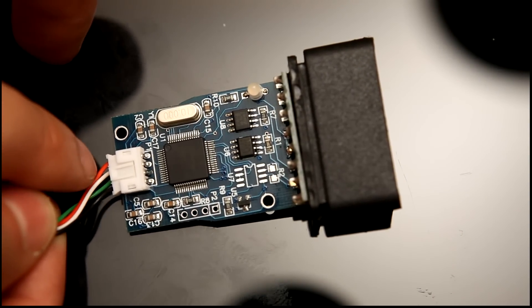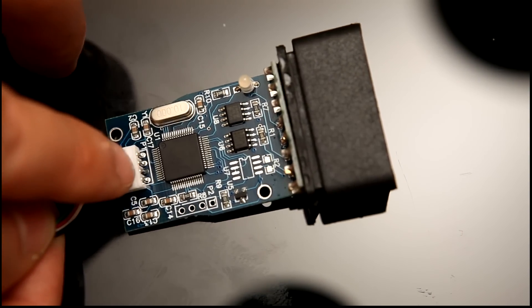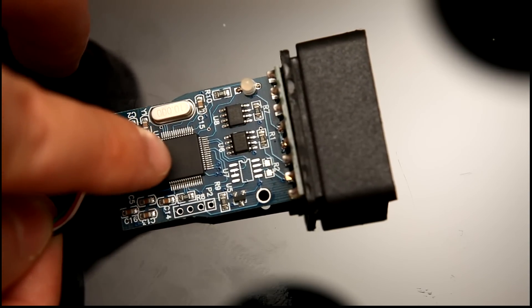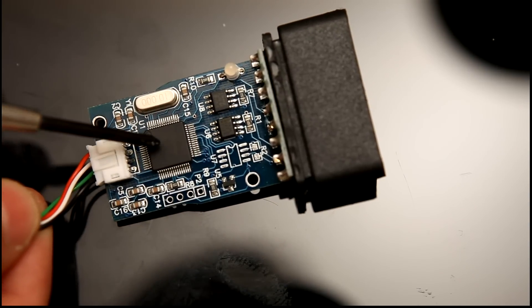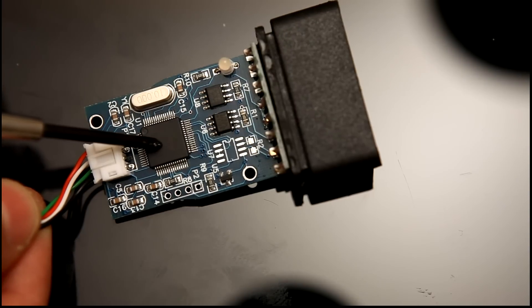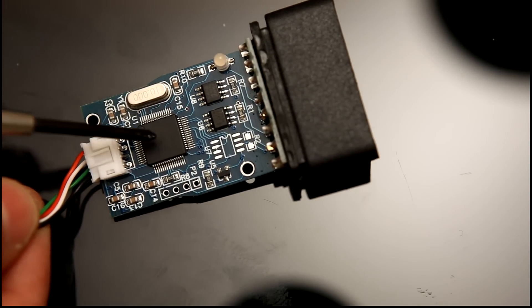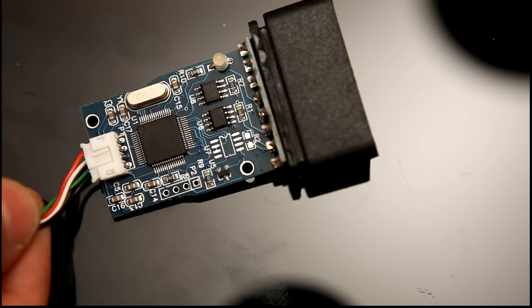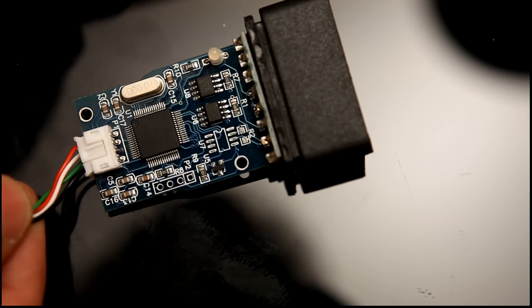USB connection here, power on the red and black, and data on the white and green, goes into this little board. We've got here the microprocessor — it's an NXP ARM7 60MHz 32-bit CPU, or microcontroller rather, and it's driven off this 10MHz crystal, with an internal PLL to generate 60MHz. So it's a pretty powerful processor.